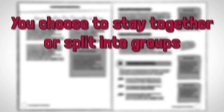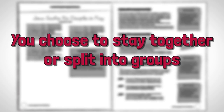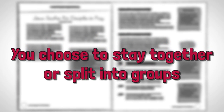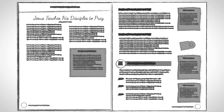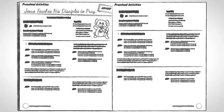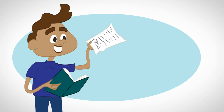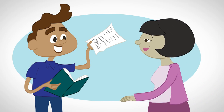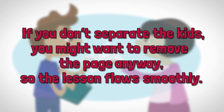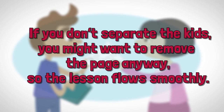You may decide to keep all the kids together for the entire time or to separate the preschoolers and elementary students during the Let's Learn the Points section. If you decide to separate your age levels, you'll find the guide for the preschool portion smack dab in the middle of the elementary lesson. This two-sided page is meant to be torn out and handed to your preschool leader. If you don't separate the kids, you'll probably want to tear this page out anyway so your lesson pages flow without interruption.